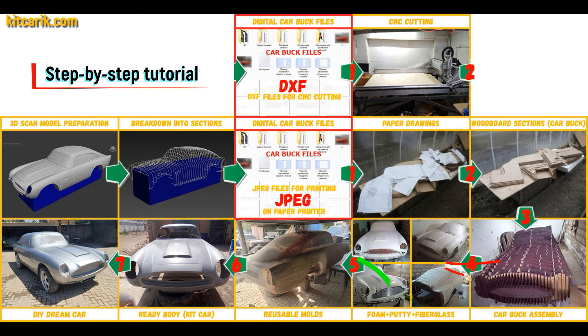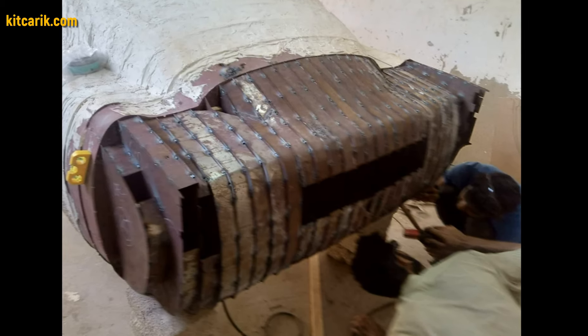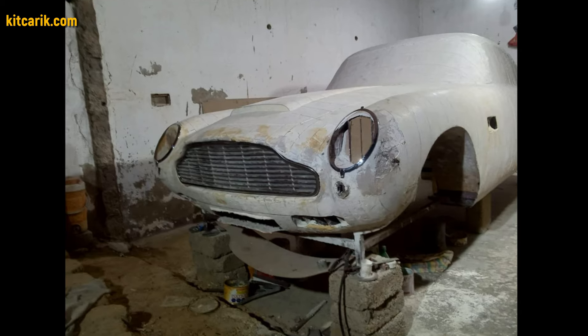Then the space between the sections needs to be filled with construction foam and the surface covered with construction putty. As an alternative option, my client welded metal plates between the sections. After that, he covered the layout with putty and brought the surface to perfection.